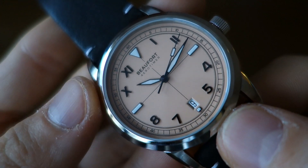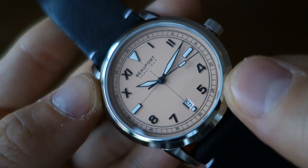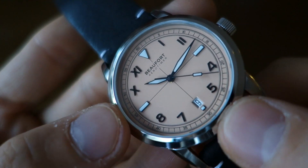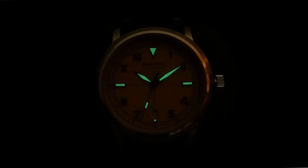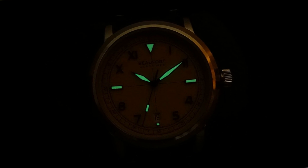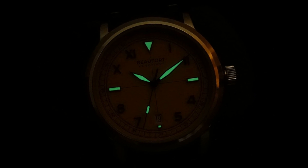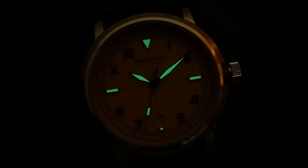Apart from the printed details, it does have applied indices - the Roman numerals one, two, ten, eleven as well as four, five, seven, and eight are applied, as well as the compass positions: three, six, nine, twelve. The lume is on the compass positions as well as the three hands but not elsewhere - I'll put a loom shot here for you to appreciate how it looks in the dark. The hands are what you might call diamond or lozenge style, and there's a simple rectangle on the seconds hand for the lume application.